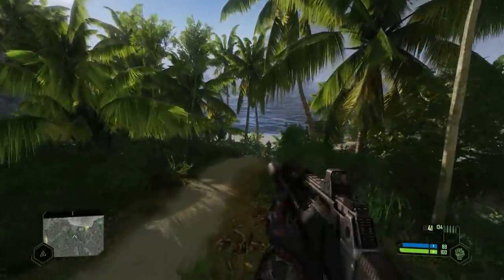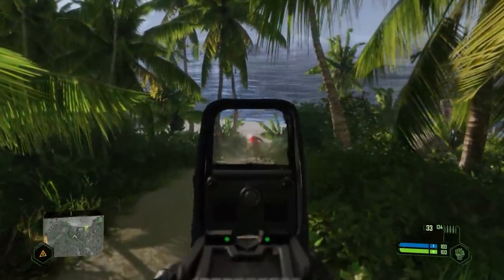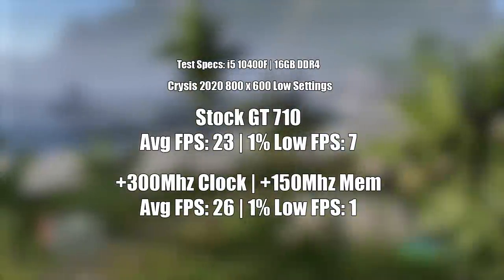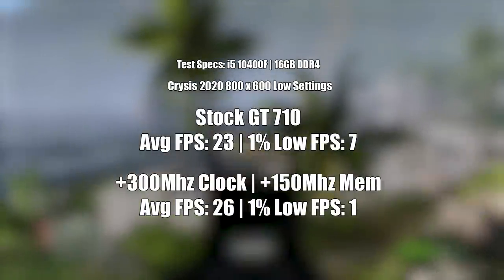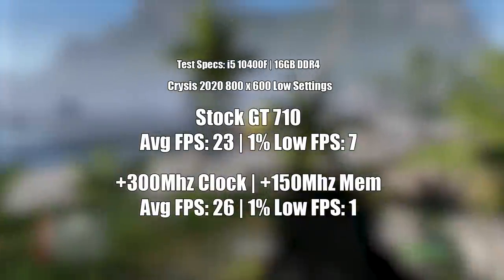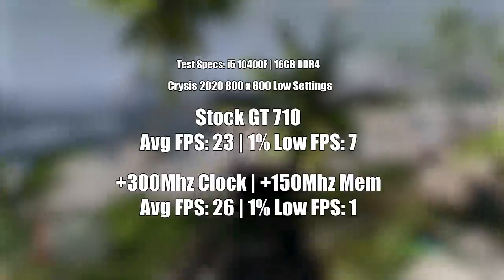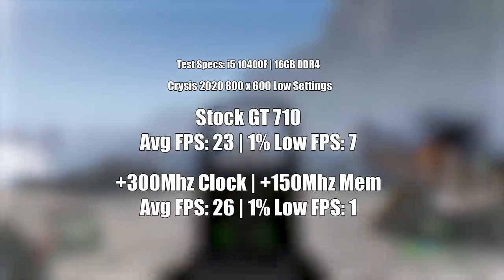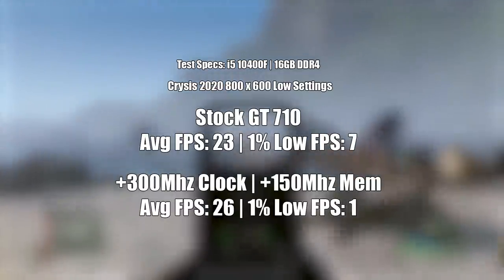Some games didn't really show much of an improvement, and Crysis Remastered was one of them. Although we did see closer to 30 FPS overall, the percentile figures were much worse and we were still limited to the pixelated mess that is 800 by 600. The original game would probably do better, but I wanted to see what 2020's version could manage. The short answer: not much.